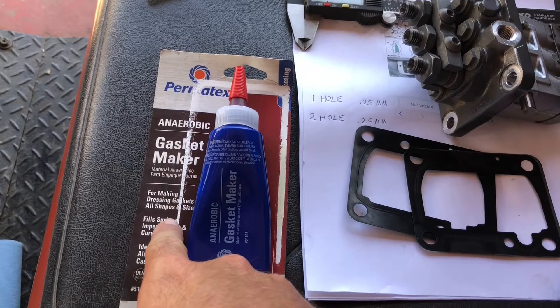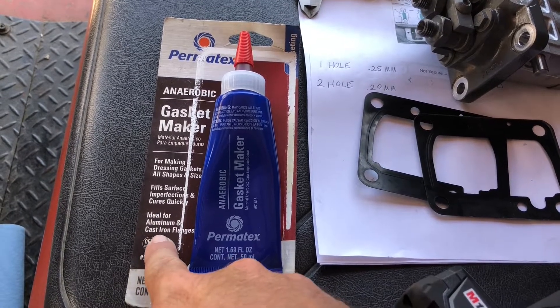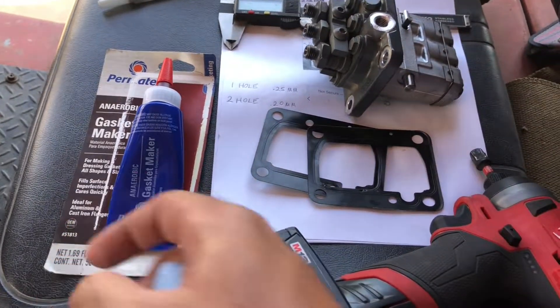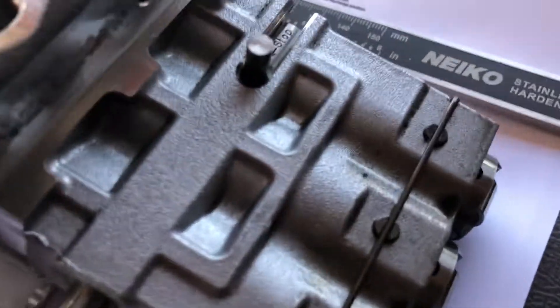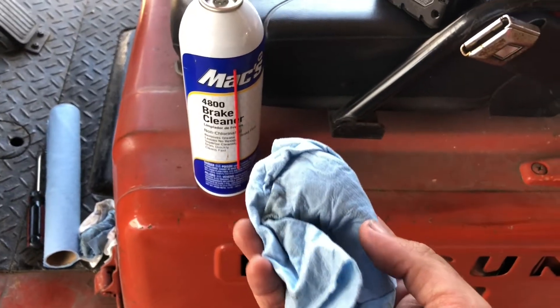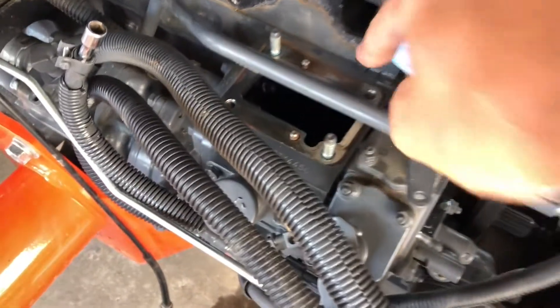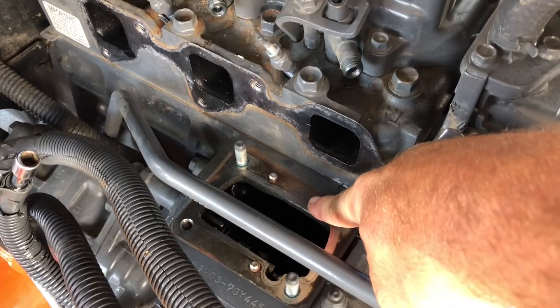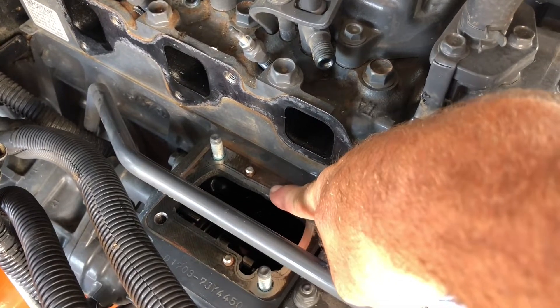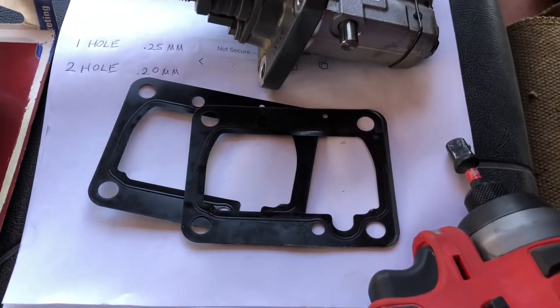This sealant is for making dressing gaskets of all shapes and sizes, fills surface imperfections, and is ideal for aluminum and cast iron flanges. We have a machined surface on both sides. Surface prep is key with this — get a good clean rag, some brake cleaner, and clean both sides, because you are going to have diesel and oil residue all over this area. Also make sure there's no actual imperfections — it just has to be cleaned. It's so smooth that will give you a good seal, especially when you are ditching the gaskets. With a machined surface and a flange that thick, you can get away with it.